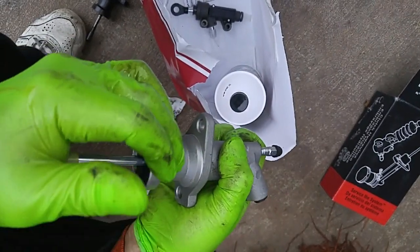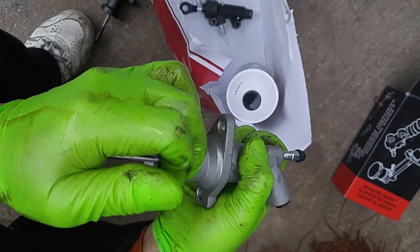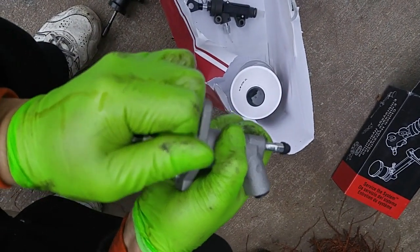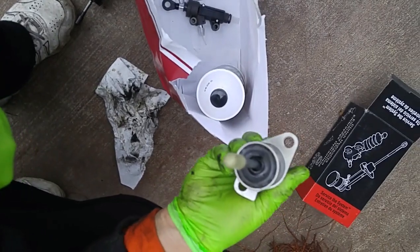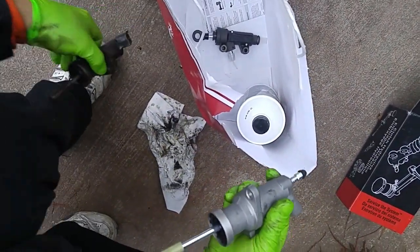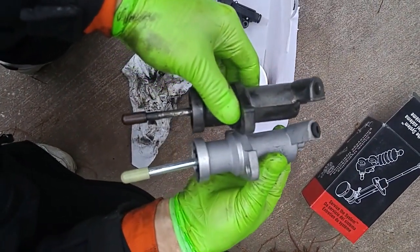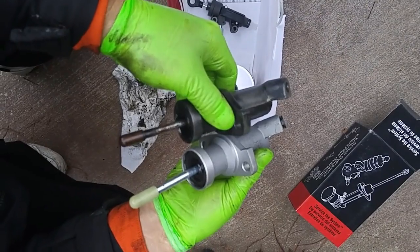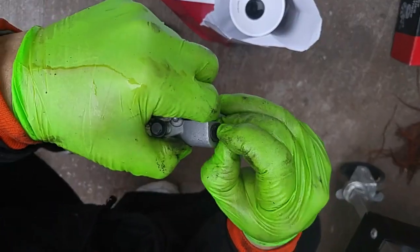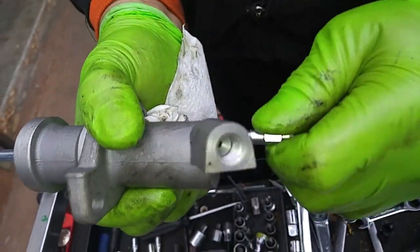The new cylinder came out of the box with a shaft extended out of the body of the cylinder. I pushed the shaft back into the cylinder and checked for spring tension. Now the new cylinder's overall length matches the old cylinder. Before installing the new cylinder, remove the rubber flare nut plug. Loosen then hand tighten the bleed valve.